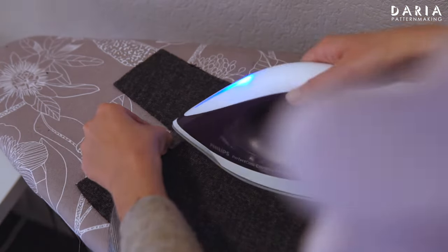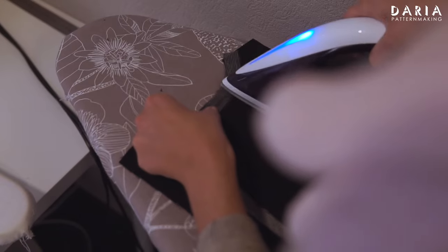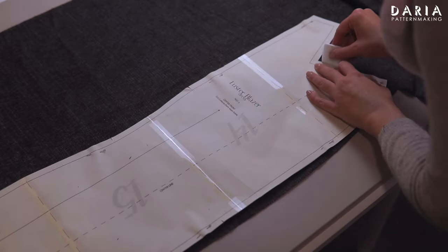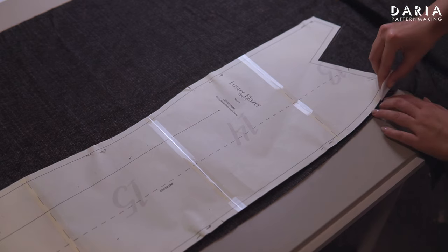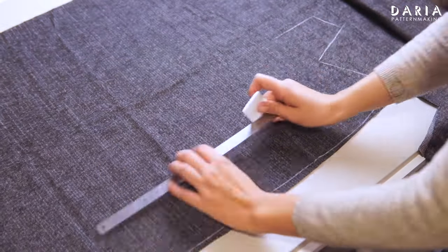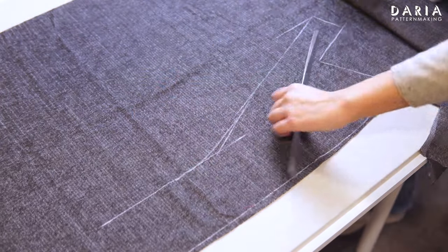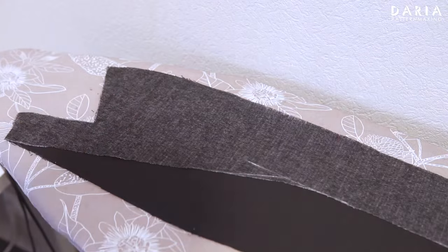I prepare facing pieces as usual. For the back pieces, I apply only non-stretch tape along the back neck and shoulder. The front center piece will be interfaced differently as it needs partial interfacing. First, I outline the outer edge of the piece, then draw the center line and smoothly connect it with the shoulder. While interfacing the front center piece, I've also added a hem interfacing.